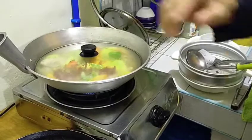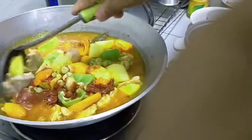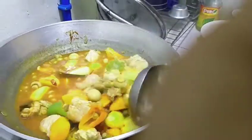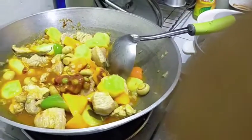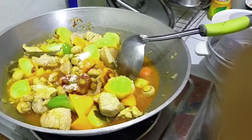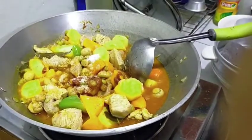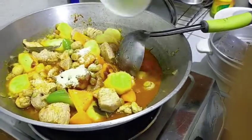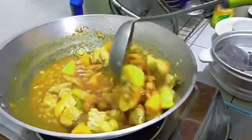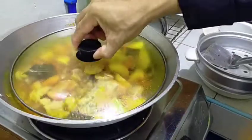Cover and simmer at least 15 minutes, then adjust to low heat. Now we can add one teaspoon of salt, black pepper, and one tablespoon of seasoning, then mix it. Cover again and simmer at least 10 more minutes.